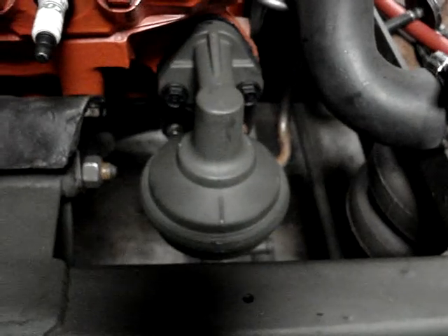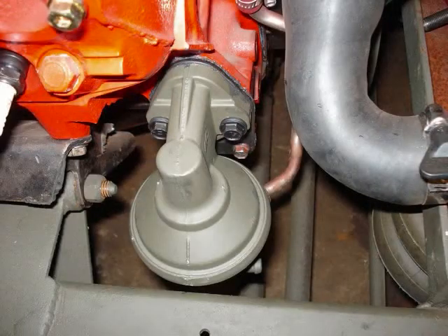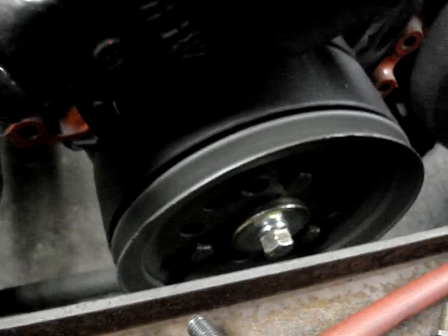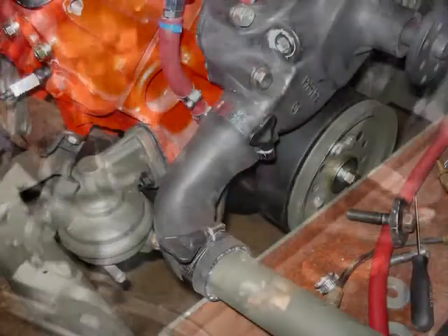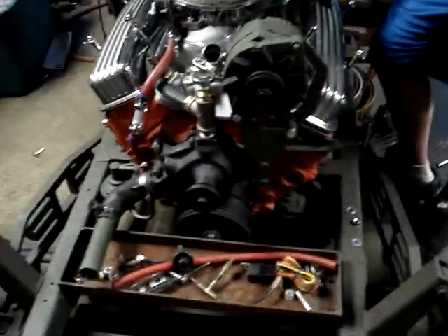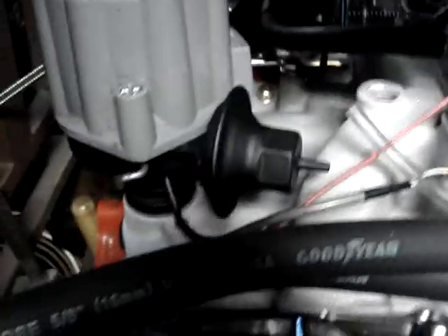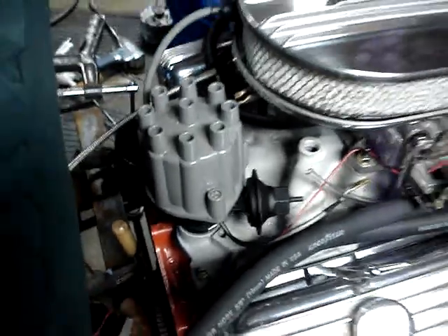What else did we do? I got that harmonic balancer on. We got the new bolt in there, which is a little longer — awesome — and it's got a lock washer. We did the pulley in green and the balancer in black. Oh, and we painted the distributor black, just the base, because it was bare aluminum and some nickel plate. And I just put the distributor on.